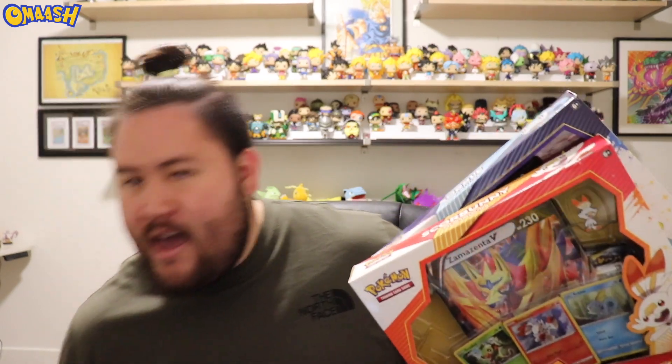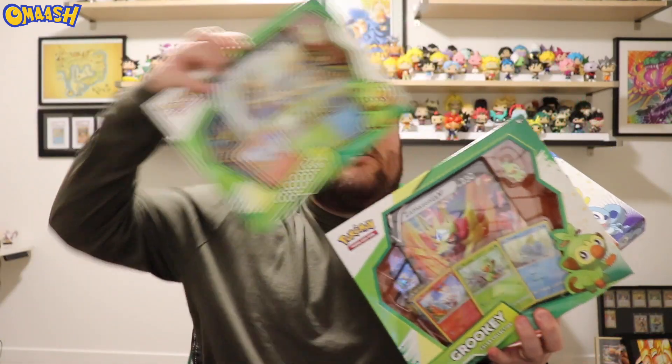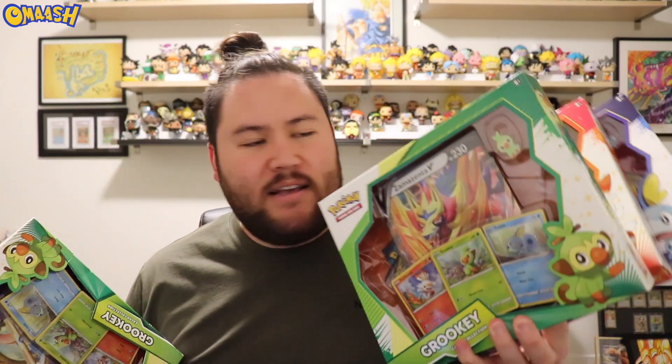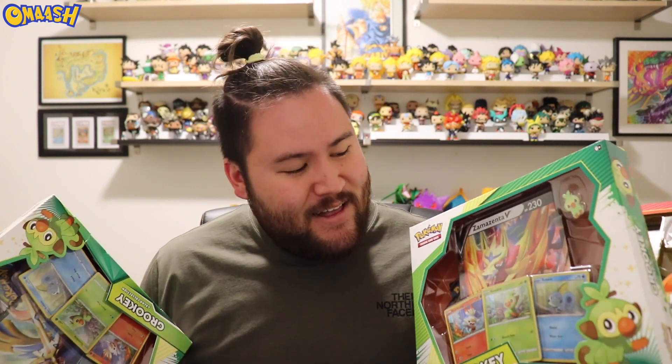I have Sobble, I have Scorbunny, and I have two Grookey boxes. On eBay I bought three thinking I would get some Zacian - the sword legendary - but they all came in Zamazenta. So I had to go to Target and get a Zacian one because I need both of the big cards. So yeah, four boxes right there. I'm super excited for the first look at the new Pokemon Sword and Shield V cards.